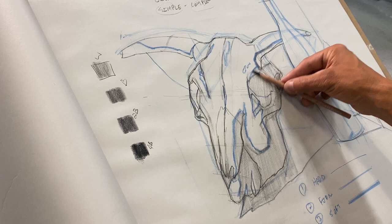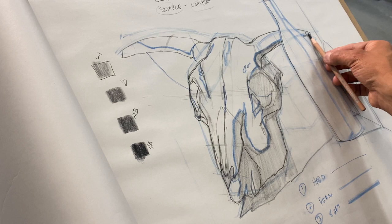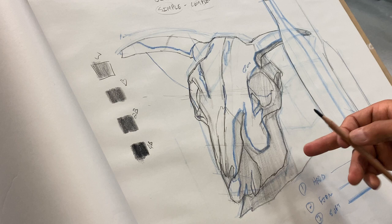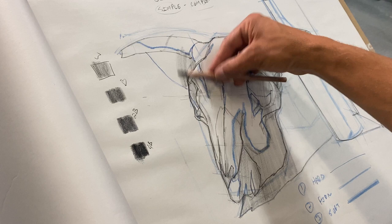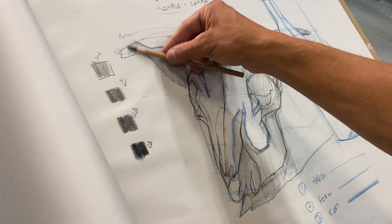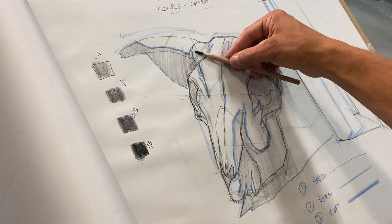All of this is in shadow. I should be able to see my lines through my value relationships. The horn is like a light gray, so I'm going to throw that in because it is a different value than the rest of the skull.